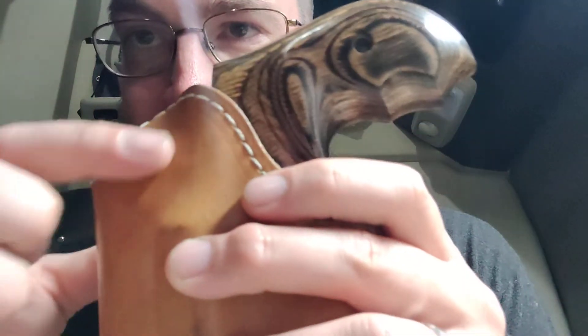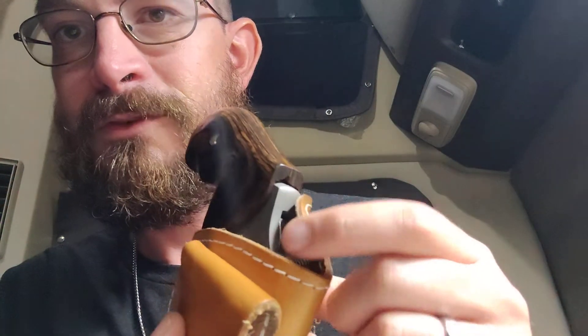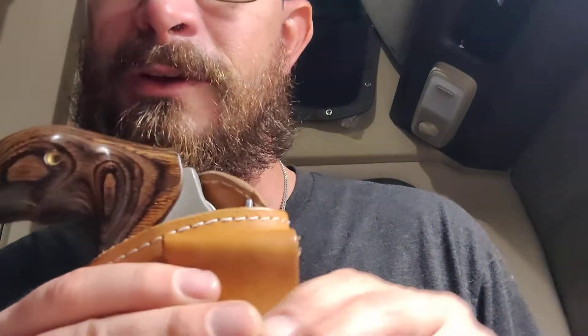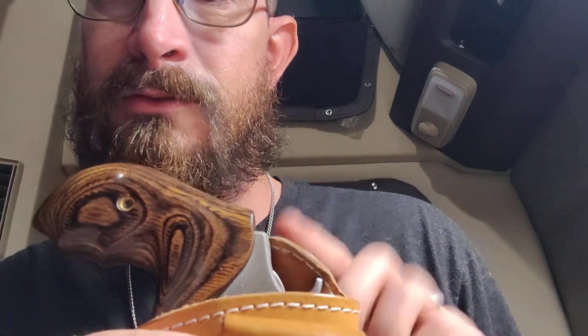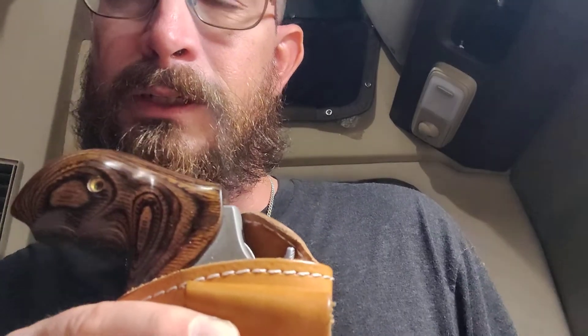It's tough, and you can see how it's conformed — it actually kind of covers the hammer. Some people complain about the hammer digging into them, but this fixes that problem too. It conforms to your stomach being right there and just goes right over it. So yeah, there's your update — thanks for watching.